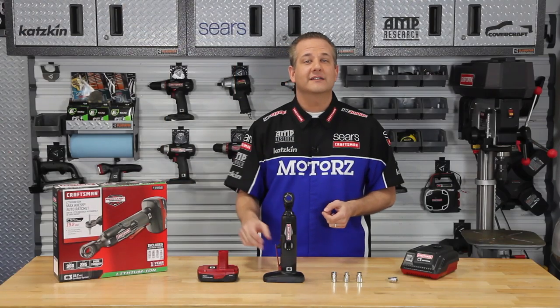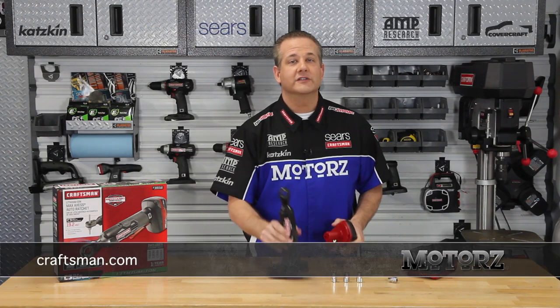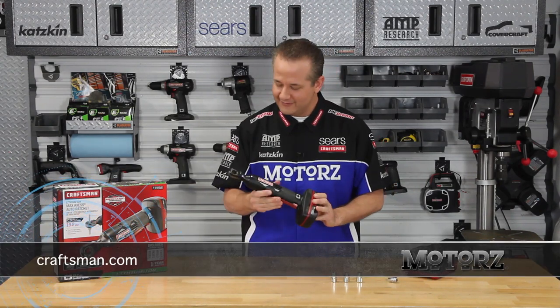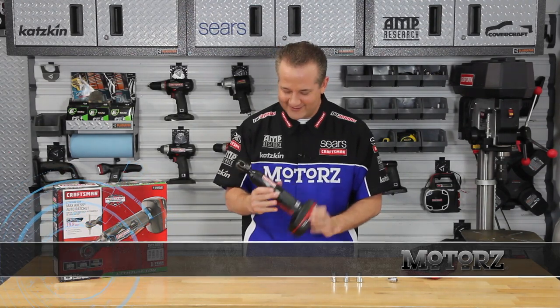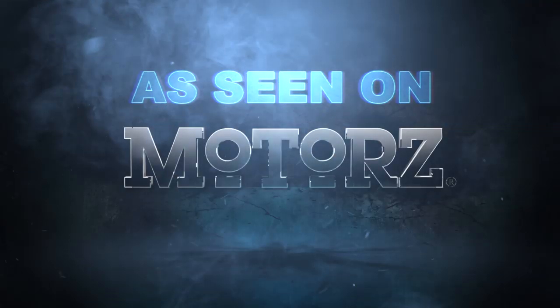The Craftsman C3 Max Access is the perfect ratchet to get the job done right. For more information just visit Craftsman.com or click on the Parts button at our website. That's so cool. To watch the full episode just go to CraftsmanMotors.tv.